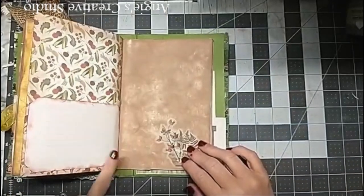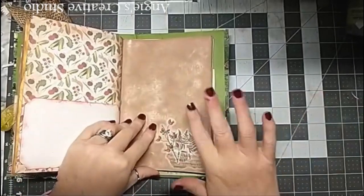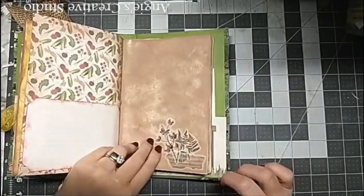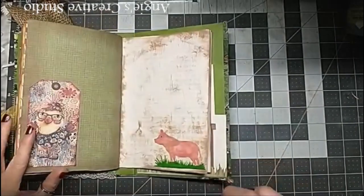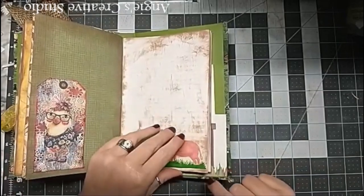A vegetable page - but you can write a recipe, a canning recipe. This is just with a washi tape from a tag. A pig from Cricut.